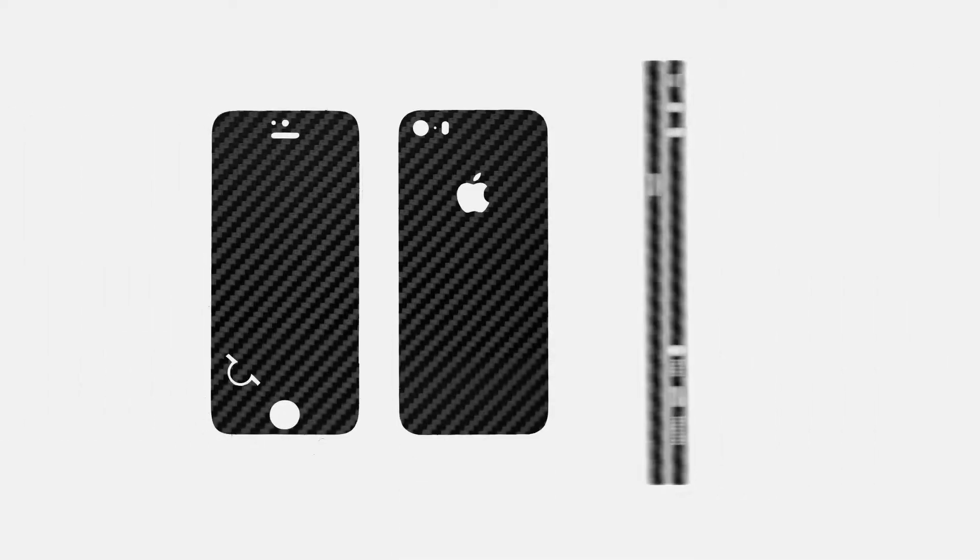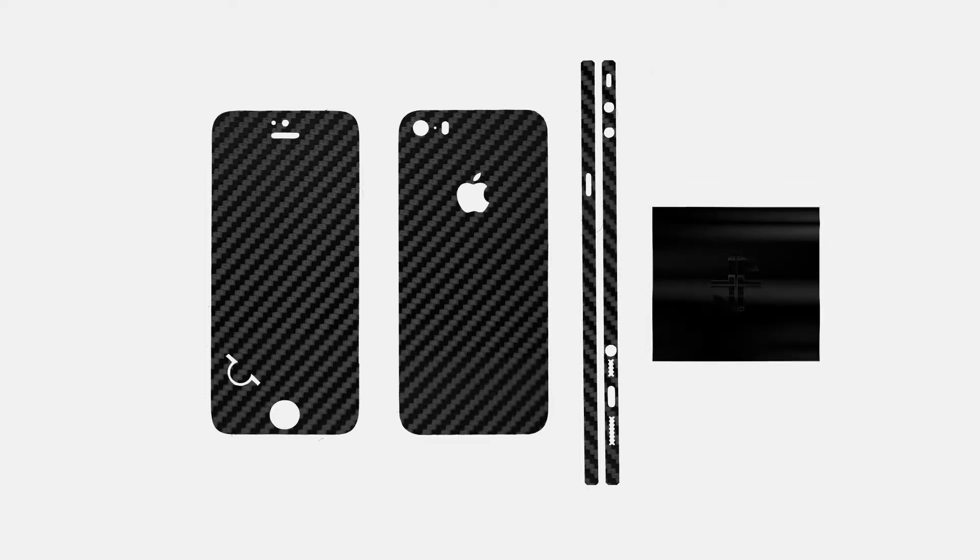There are three different pieces for making your phone fabulous: front, back, and the sides. The package also includes a microfiber cloth.